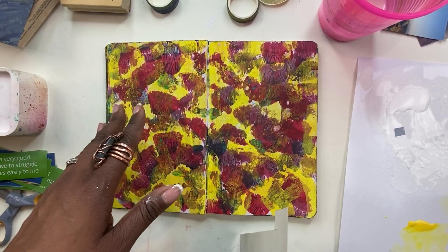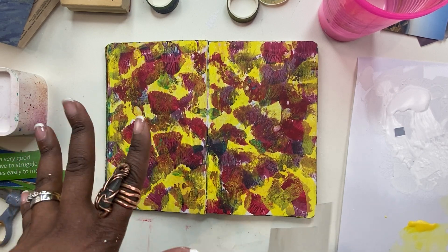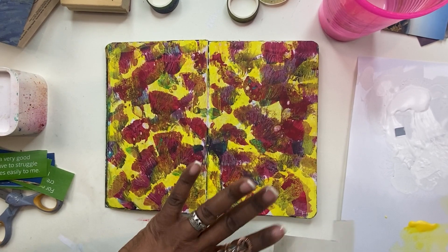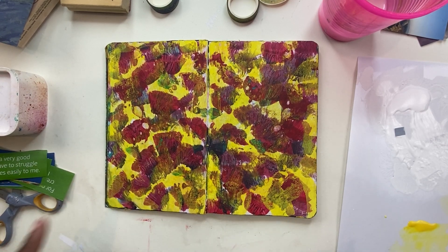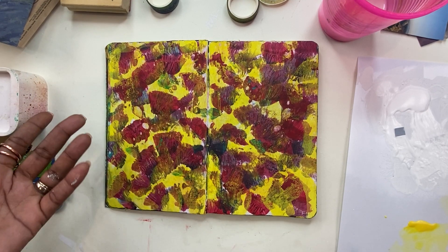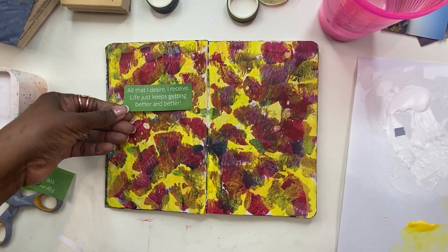With this one, it was a yellow background. Then I went in with red and magenta and different colors with a big brush and stamped it. The bristles of the brush spread out and they look like flowers. So I think what I can do is pull out these flowers, put stems, and the whole background becomes flowers — and we just have our quote.